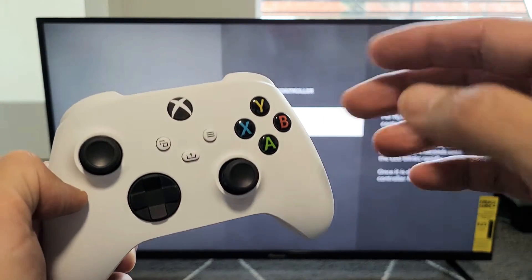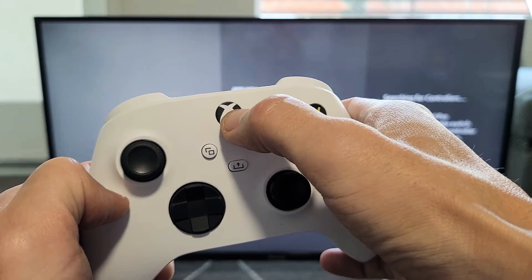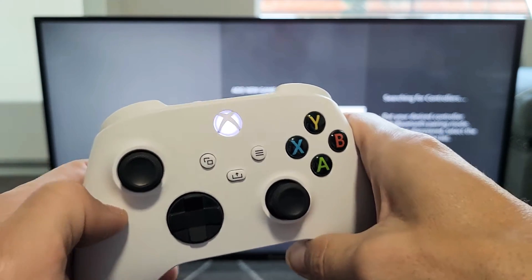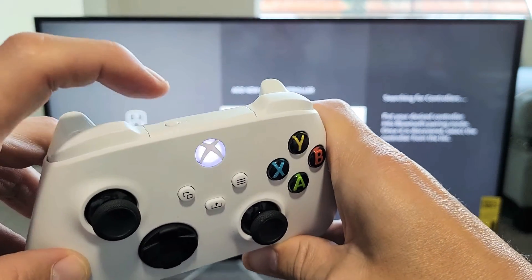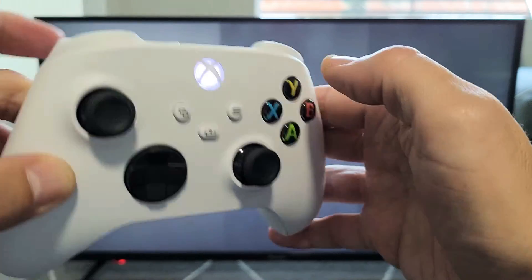Now from here we're going to put it into pairing mode. First, turn it back on — press and hold the Xbox button. There we go, it's blinking slowly. Now get the sync button up here and press and hold the sync button until this light starts flashing faster. Now it's flashing fast.